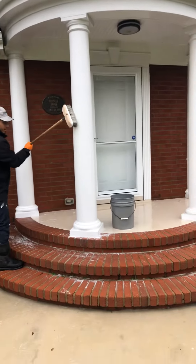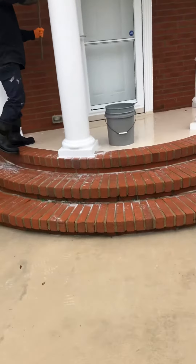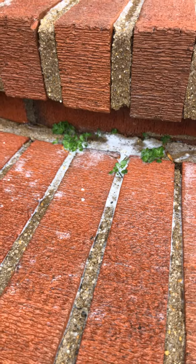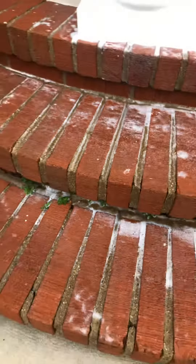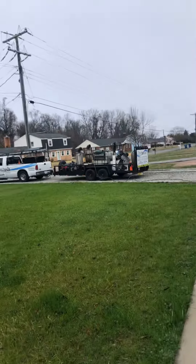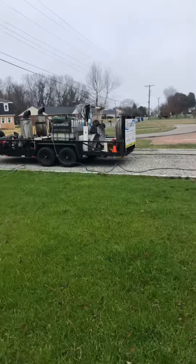Also, a little bit of hand brushing of chlorine on the brick helps. As you can see, you've got clover growing in the mortar joints here. So we brush a little chlorine on, and then we will rinse it off with hot water using one of these machines over here. These are eight-gallon-a-minute hot water machines.